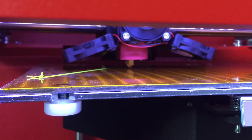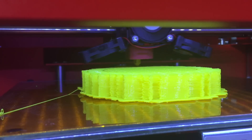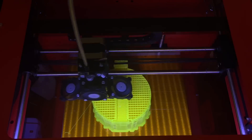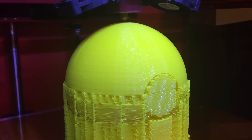Now this was a fairly long print — it took around 16 hours. But the 3D model that is linked in the description is a newer version I designed that has a lot less material in the center and should be cheaper and quicker to print. Again, links to everything are down below in the description.